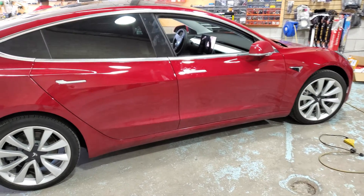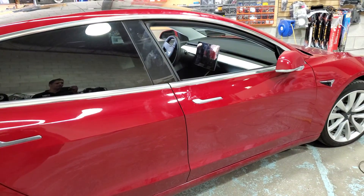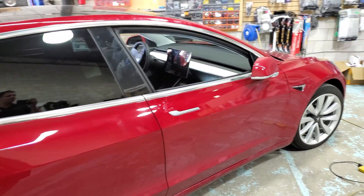Hey guys, thank you for joining us again. Car System Installation is going to show you how to find an accessory wire or ignition wire for Tesla Model 3 2019.